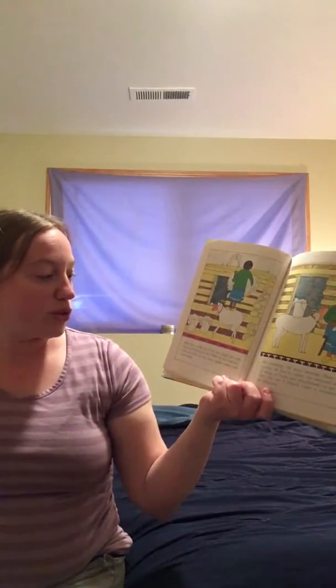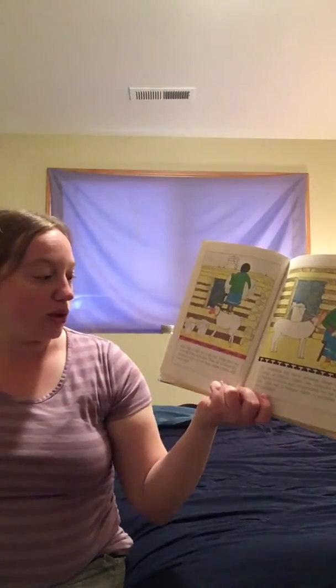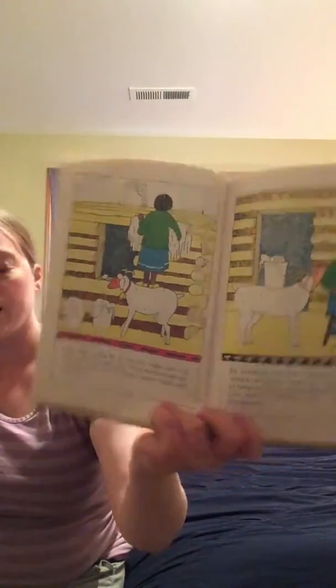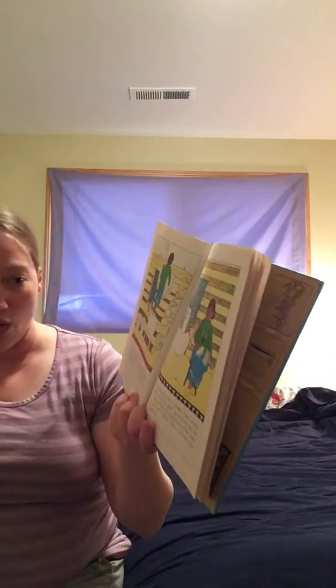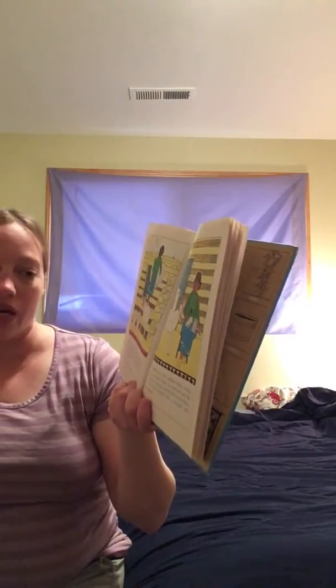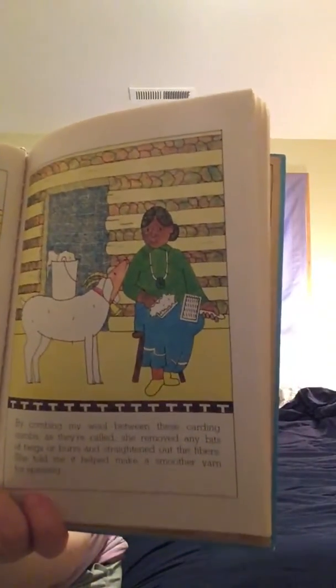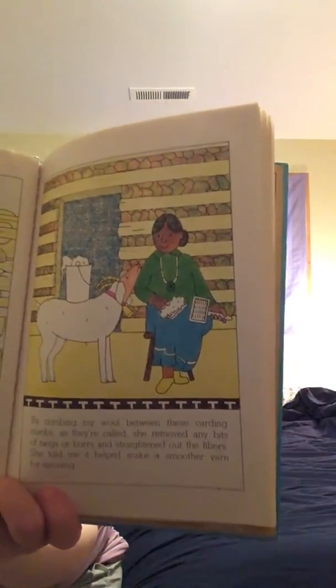When my wool was dry, Glen May took out two large square combs with many teeth. By combing my wool between these carding combs, she removed any bits of twigs or burrs and straightened out the fibers. She told me that it helped to make a smoother yarn for weaving.